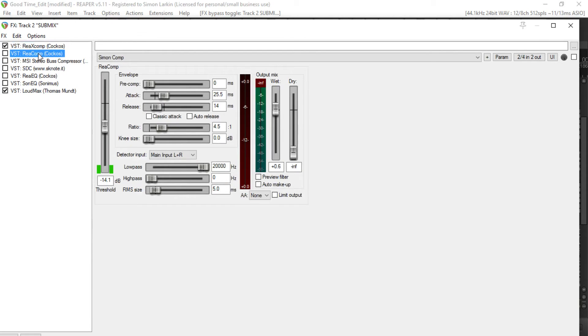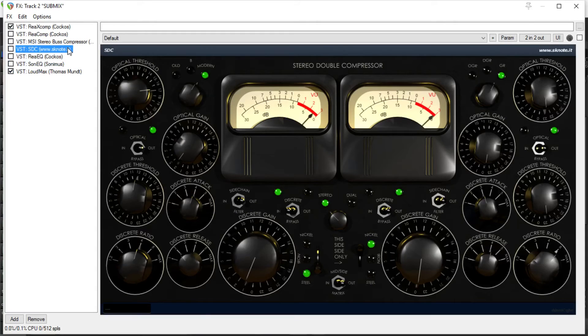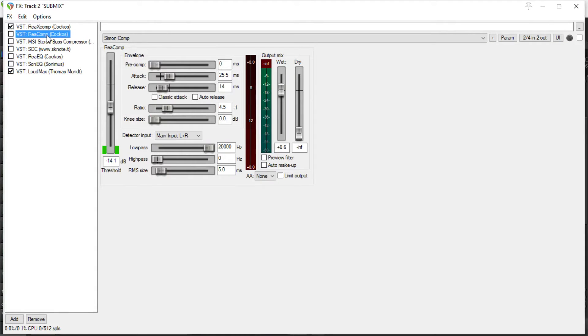So the next in the line is ReaComp. Now with all the compressors, if I'm using them as a bus compressor on a master bus, I just like to get 2 or 3 dB of gain reduction — just a couple of dB, just tickling the needle as they call it. When I bring it in, it's subtle, but I really feel it just tightens things up and brings things into focus — it just helps gel it a little bit.